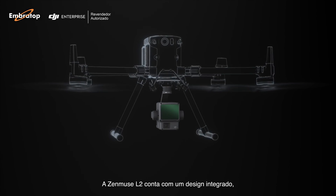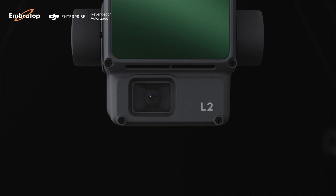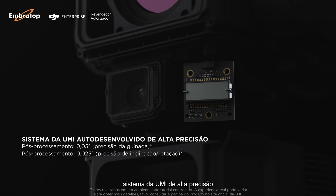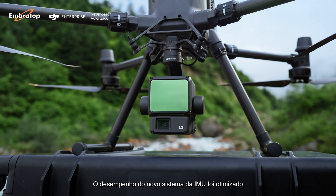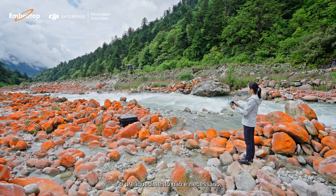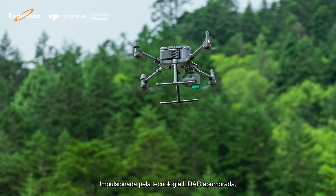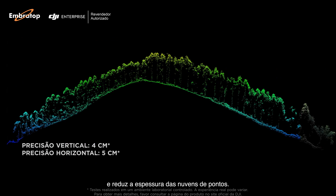Zenmuse L2 comes with an integrated design, incorporating a LiDAR module, mapping camera, high-accuracy IMU system, and a 3-axis gimbal. The new IMU system's performance is optimized and warm-up is not required, letting you take off fast. Coupled with enhanced LiDAR technology, it significantly improves accuracy and reduces the thickness of point clouds.